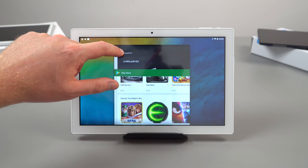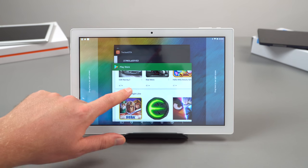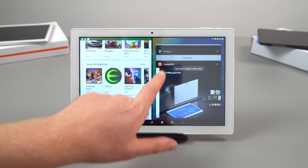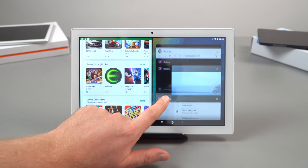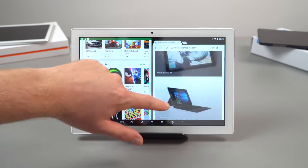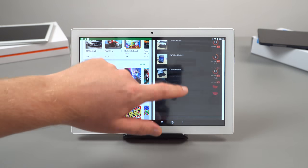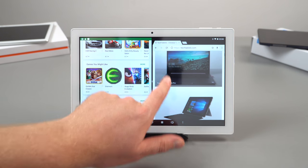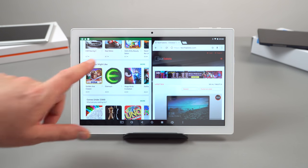Because it runs Android 7, you can do split-screen on apps that support it, which is good, but it can be a little slow with some noticeable lag. Running Chrome also demonstrates that this is no speed demon — there is a little stutter and it sometimes needs a moment to catch up.